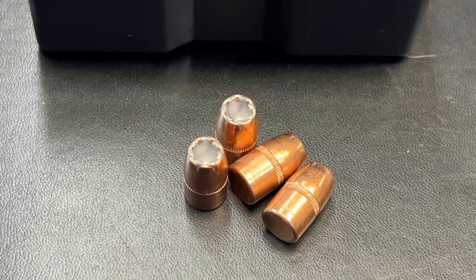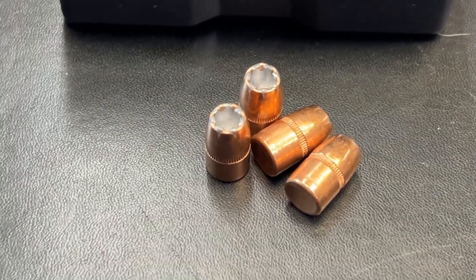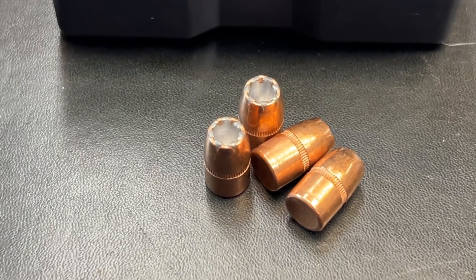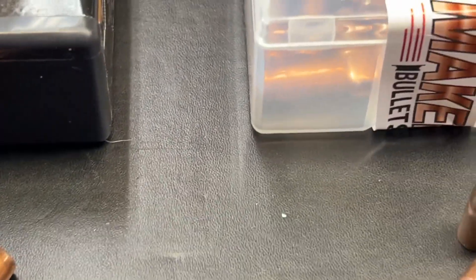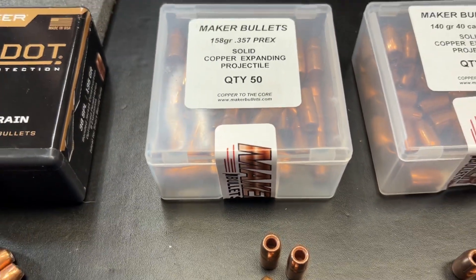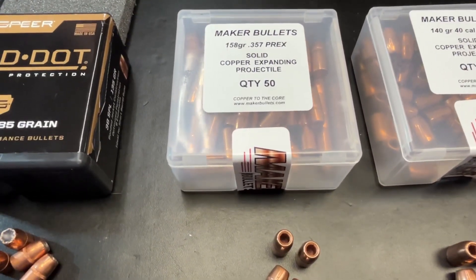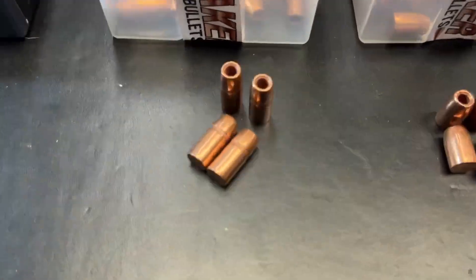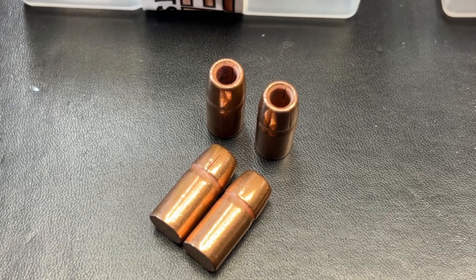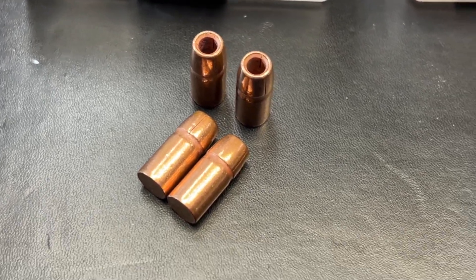I've had a hard time finding Gold Dots — this is a bullet I've been wanting to test in 38 Special and 357 and just have a hard time sourcing those. We also have a Maker bullet: this is the 357 Mag P-REX 158 grain bullet. Paul and I have been talking back and forth the last couple of weeks and my order for that stuff came in today.